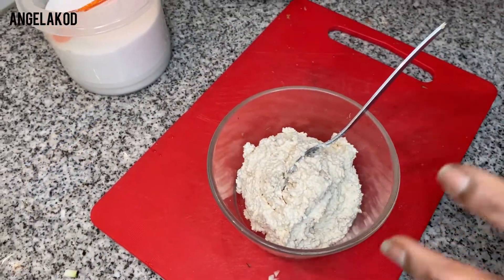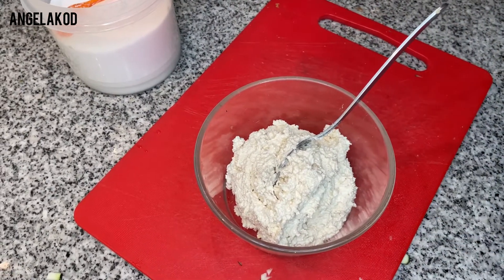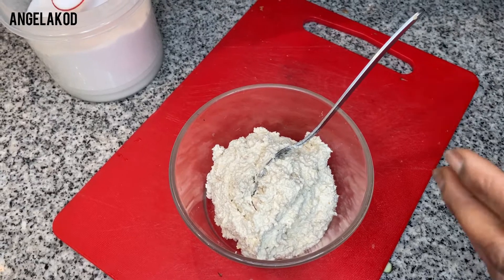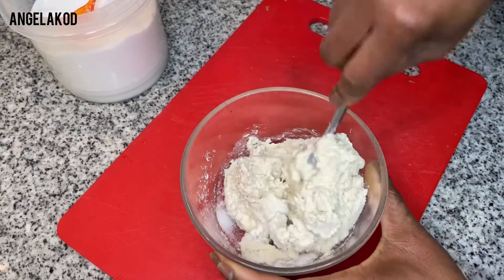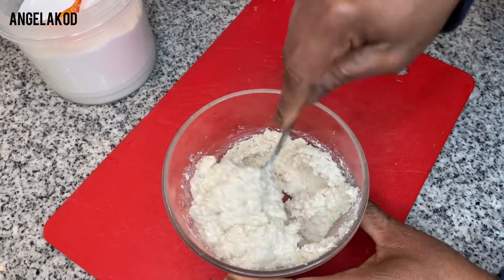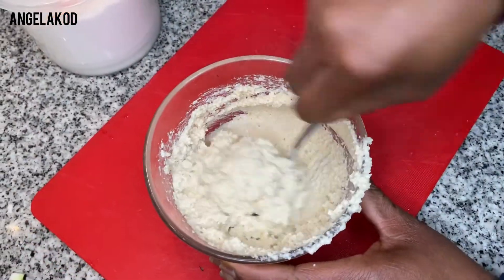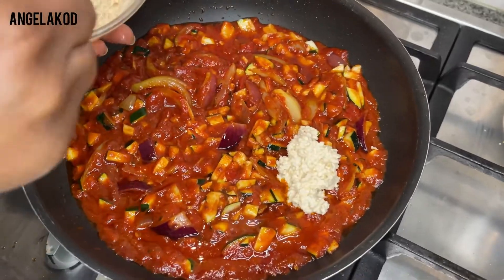Now stir it. This is one of the tricks my mother taught me. Anytime you're cooking zucchini in your stew and you want it to curdle, the best way to do it is to go ahead and add salt directly to your zucchini and stir it in. Your zucchini will curdle really well, like putting eggs in your stew. This is the method my mother taught me. Just go ahead and put the zucchini in.